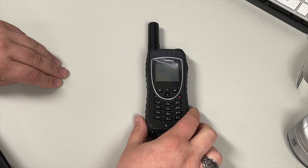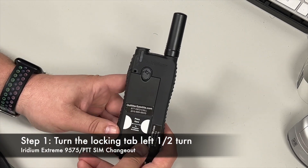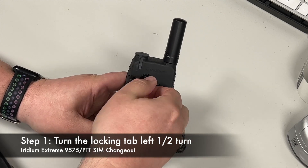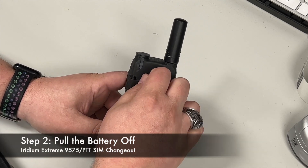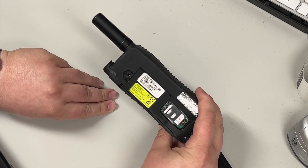Assuming you still have the battery on, you're going to turn it over and turn this to the left about halfway through and then pull. That's going to pull your battery off and then you'll see the SIM card there.